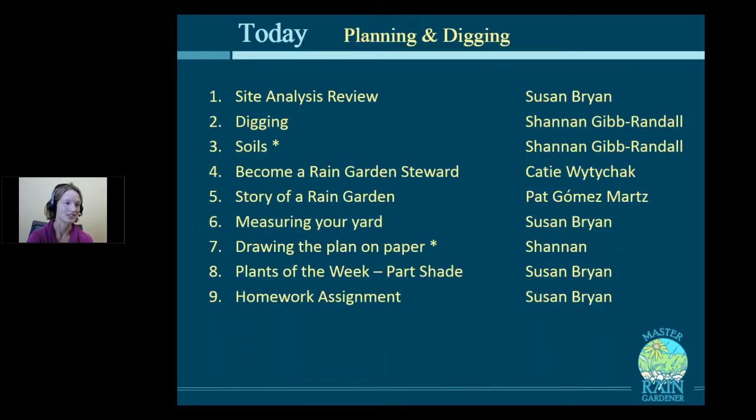And then this is just this past year, how it's grown up and started to look really, really beautiful. Today we're going to review the rules we talked about last week about where to put a rain garden and have some case studies. Shannon is going to talk about digging and soils. Katie will be in to talk about becoming a rain garden steward and volunteer opportunities. Pat Gomez-Martz will talk about her story of a rain garden, and we'll measure your yard and get your plan on paper.